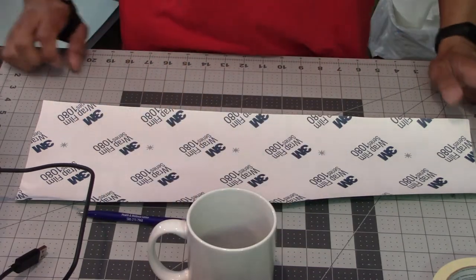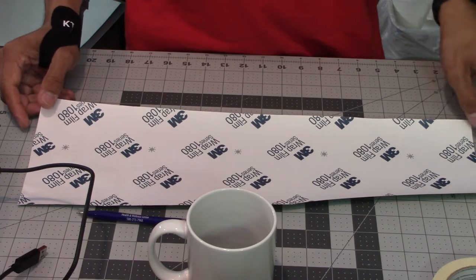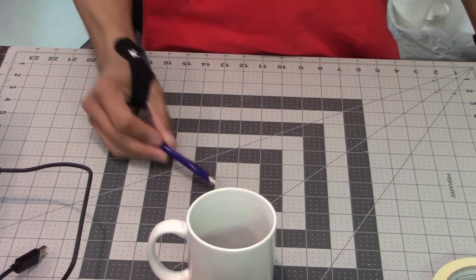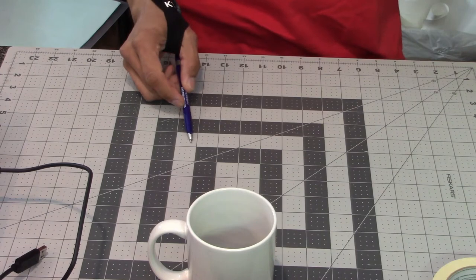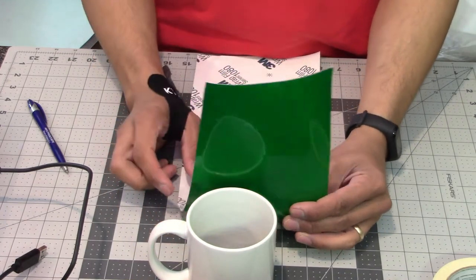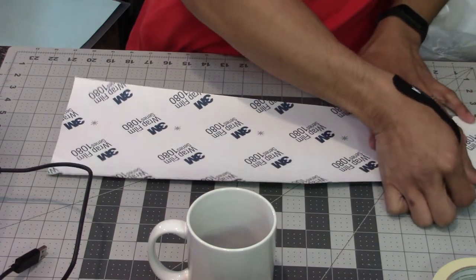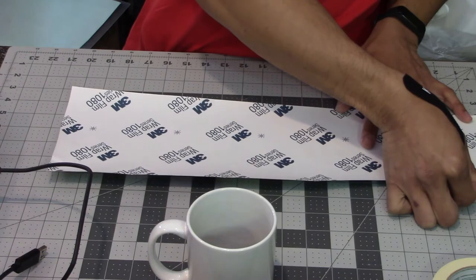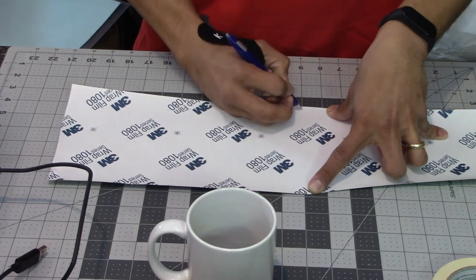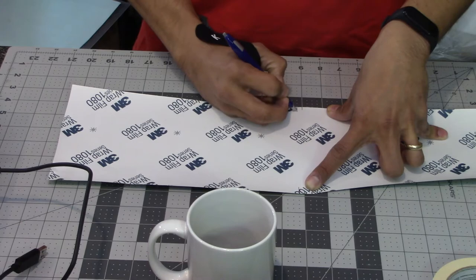We said we need our piece of vinyl to be nine and a quarter inches wide by three and a quarter inches tall. You can see I have this cutting mat with a grid pattern in one-inch blocks with quarter-inch tick marks. One edge of the vinyl is the factory edge — already perfectly straight — so I'll use that to my advantage. I'll line up my cutting mat on that edge and count out nine blocks for nine inches wide, then go one more quarter-inch mark to get nine and a quarter.